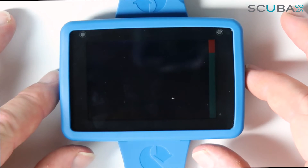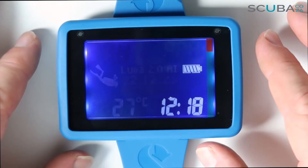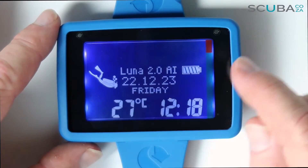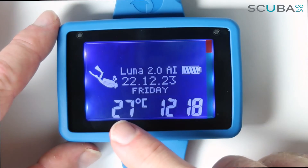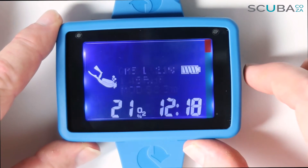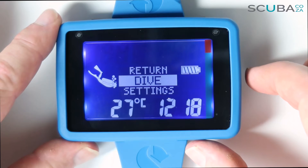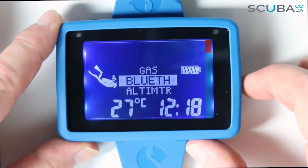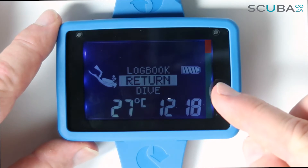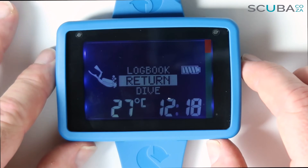To turn the unit on, simply click the two buttons on either side and it'll run its boot-up cycle. Once done, it reveals the screen showing fixed elements: the battery indicator, a scuba diver icon, the time, and the temperature. The dot matrix display in the middle carries all the other information. You can scroll through the different screens, and holding the right button calls up the main menus: dive settings, gas, Bluetooth, altimeter, planner, logbook, and return. Note that the backlight only lasts 5, 10, or 15 seconds depending on your settings.